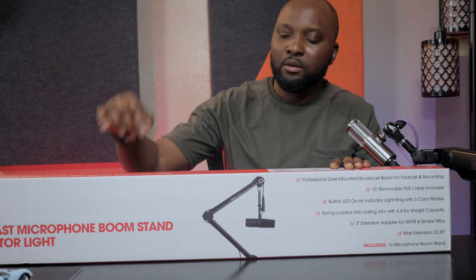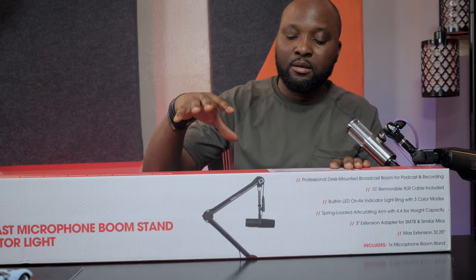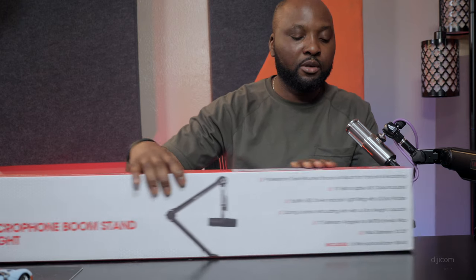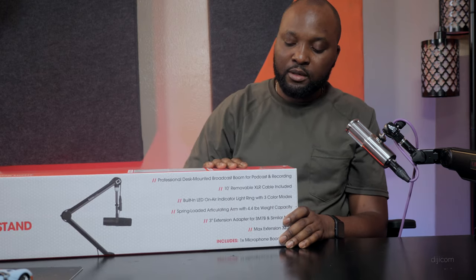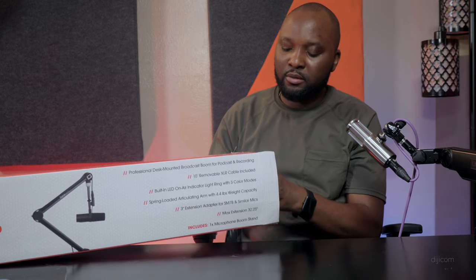Welcome back to this channel. I just received a new mic arm and I'm going to be reviewing it. It's a professional desk mount broadcast boom for podcast and recording. Let's get into it and open it up to see what's inside.